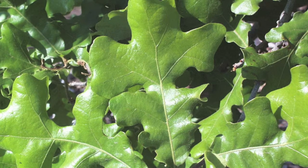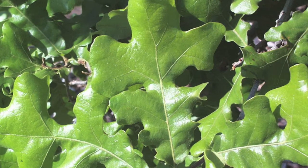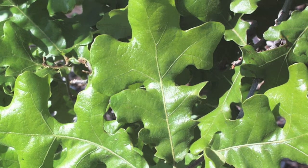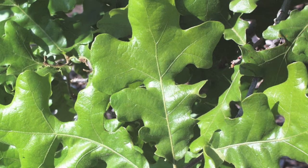Post oak trees are a smaller version of the larger oak trees. This tree will grow to be around 50 feet high and 40 feet wide, instead of the taller and wider ones.